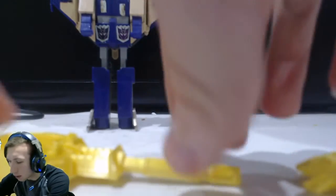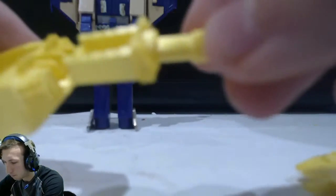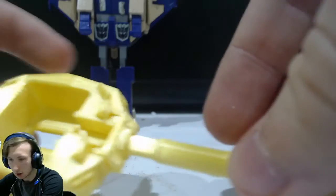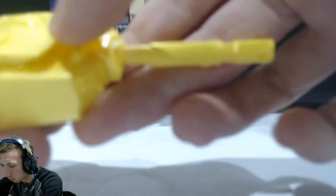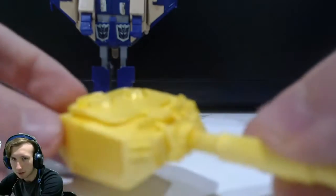To install this, you want to take the gun and the turret and slide them together like so. Then you take the hatch and put them together, and now you have the tank turret.